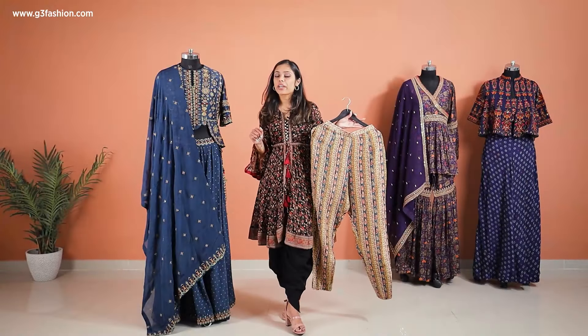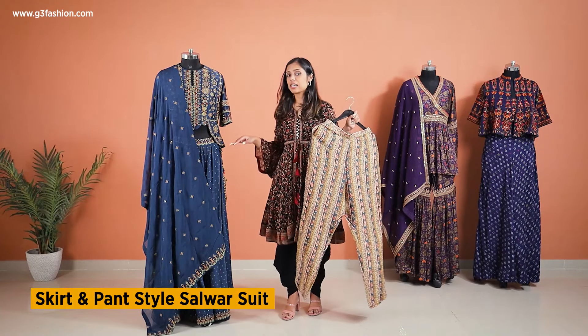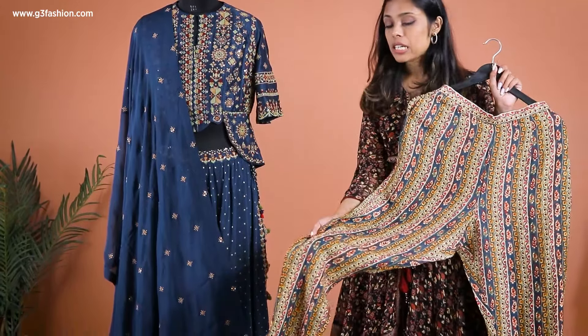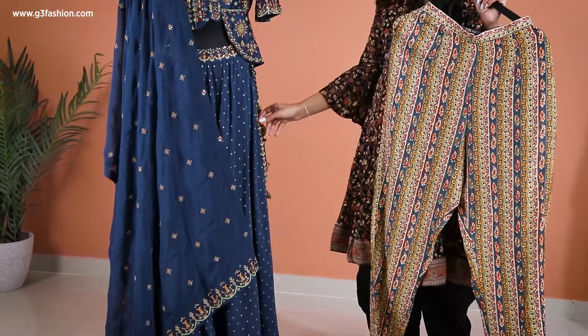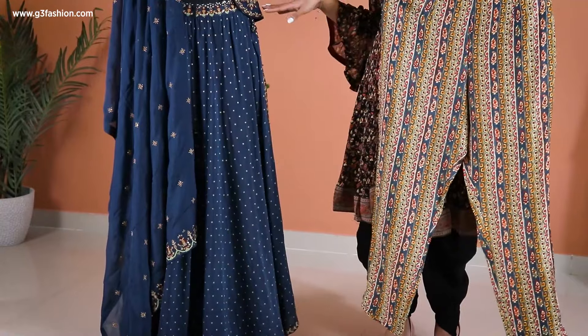The first one we'll be talking about is a skirt and pant style salwar suit. As you can see, this is a four-piece — I'm holding the pants, which is actually a sleek pattern, and you can also see some stripes and tribal prints. Plus, if you look at the skirt, it's actually an over-layer which is tied from the side.